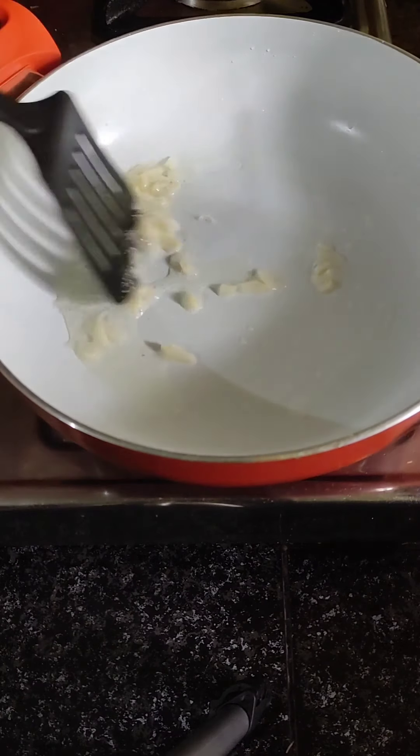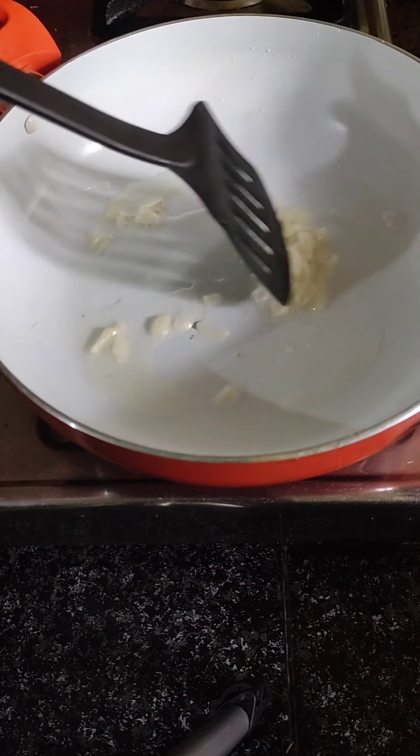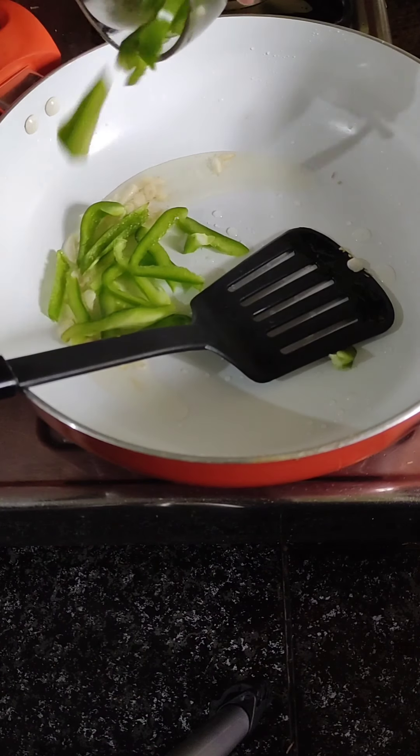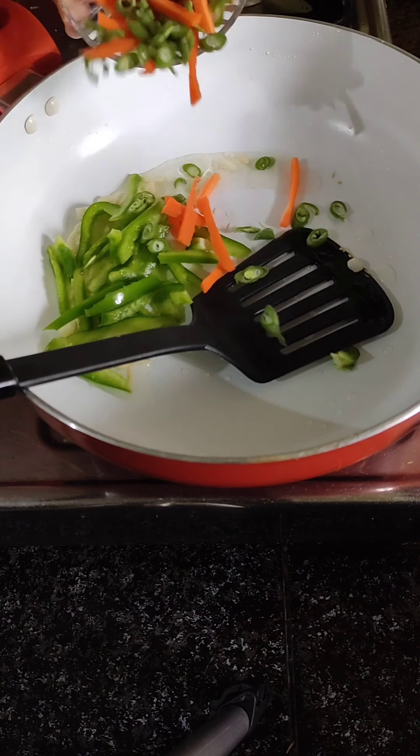This is the garlic that is chopped. Add carrot and beans and pepper.